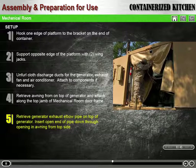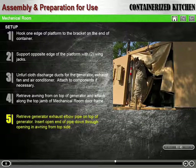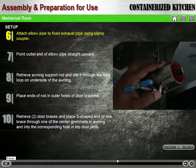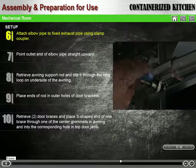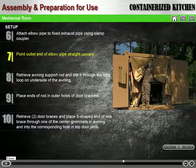Retrieve the generator exhaust elbow pipe from its storage location on top of the generator. Insert the open end of the pipe down through the opening in the awning from the top side. Attach the elbow pipe to the fixed exhaust pipe using the clamp coupler provided. Ensure that the screw of the clamp rests in the dimple before tightening the clamp; otherwise, the clamp cannot properly tighten. Make sure the outlet end of the elbow pipe is pointing straight upward.